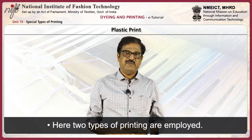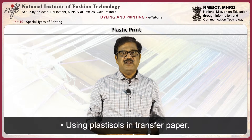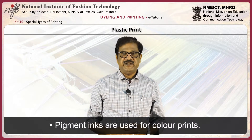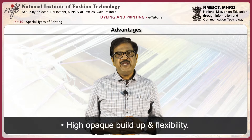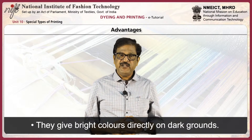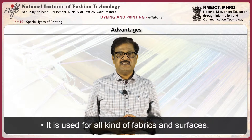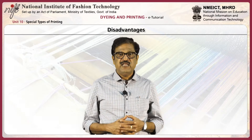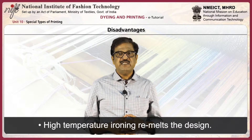Two types of printing are employed: using inks directly applied to the fabric, and using plastisol in transfer paper. White PVC is used for white prints; pigment inks are used for color prints. Advantages: plastisol prints have high opaque buildup and flexibility, give bright colors directly on dark grounds, have better color fastness, and are used for all kinds of fabrics. T-shirts with fancy prints occupy a major role because of permanency, brightness, and attractiveness. Disadvantages: they do not withstand dry cleaning, and when ironed at high temperature, the design remelts.